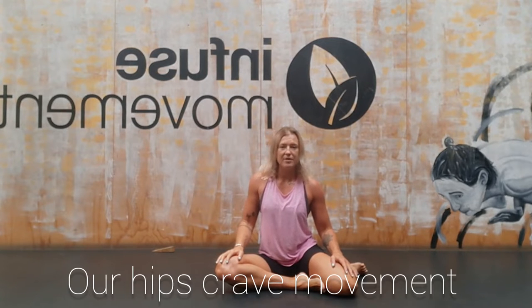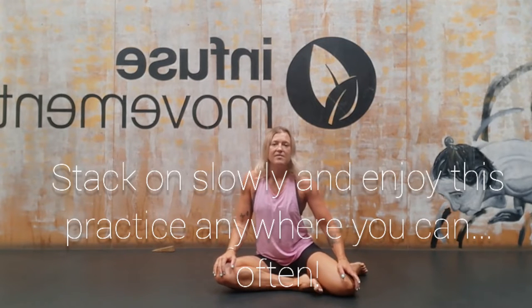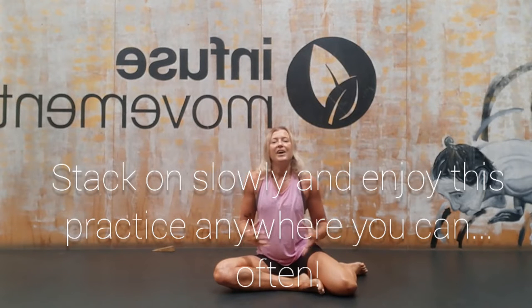I just wanted to share a really simple hip mobility routine with some progressions. Especially for a lot of us, we've been sitting in chairs so much over the last four or five months, and then obviously with going back to work and driving in cars, we're then again doing much more of it.